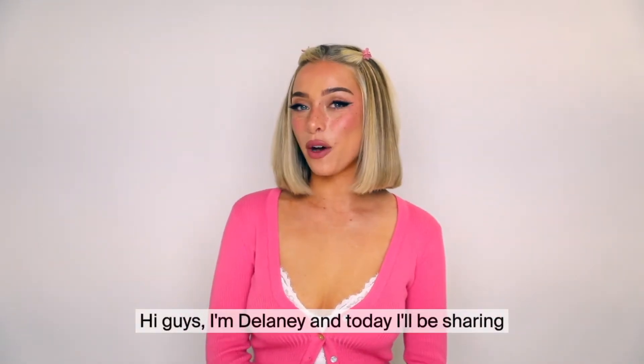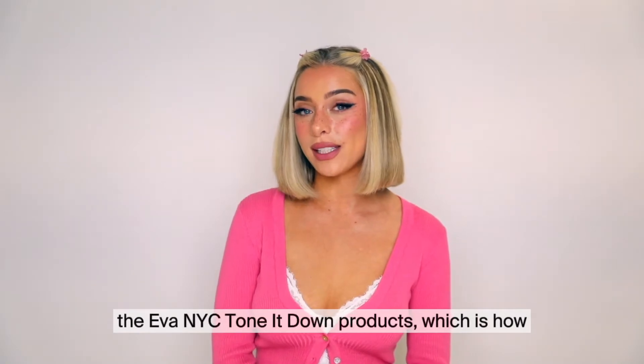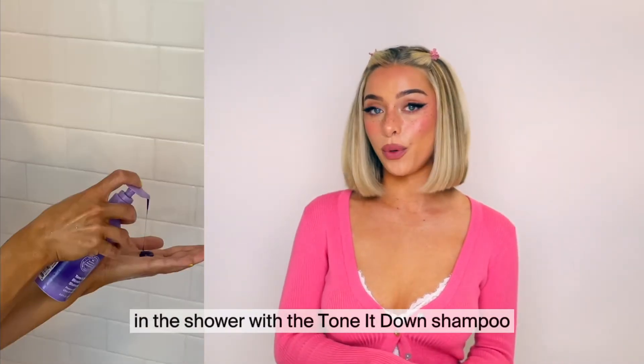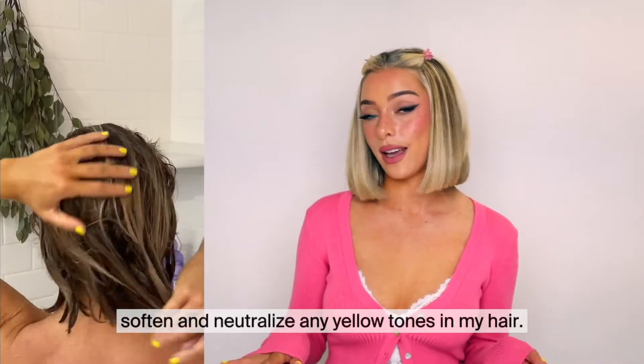Hi guys, I'm Delaney and today I'll be sharing a tutorial on this hairstyle and I'll also show the Eva NYC Tone It Down products, which is how I tone my blonde hair at home. I start off in the shower with the Tone It Down shampoo and conditioner. This is going to brighten, soften, and neutralize any yellow tones in my hair.